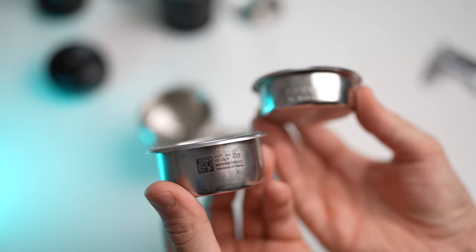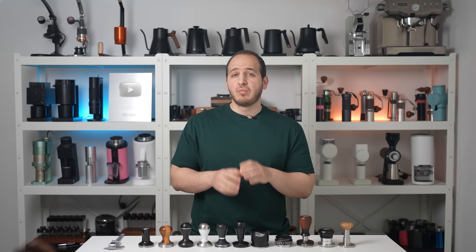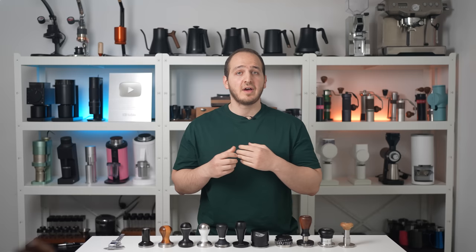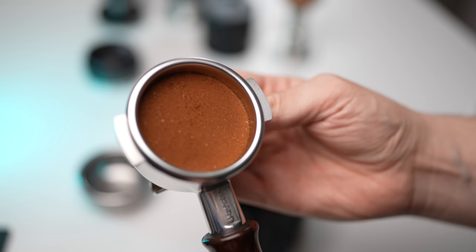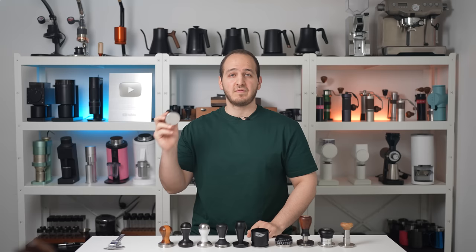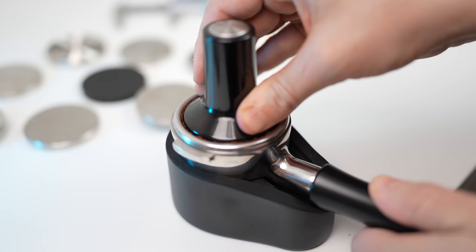Most espresso machines use 58mm portafilters, and the most common quality filter baskets that sit inside these portafilters are VST and IMS baskets. Both of these filter baskets have an inner diameter ranging between 58.60mm to 58.90mm. Accordingly, if you want perfectly tamped and clean filter basket edges, the more accurate the tamper, the better your results will be. Without further ado, let's start with manual tampers.